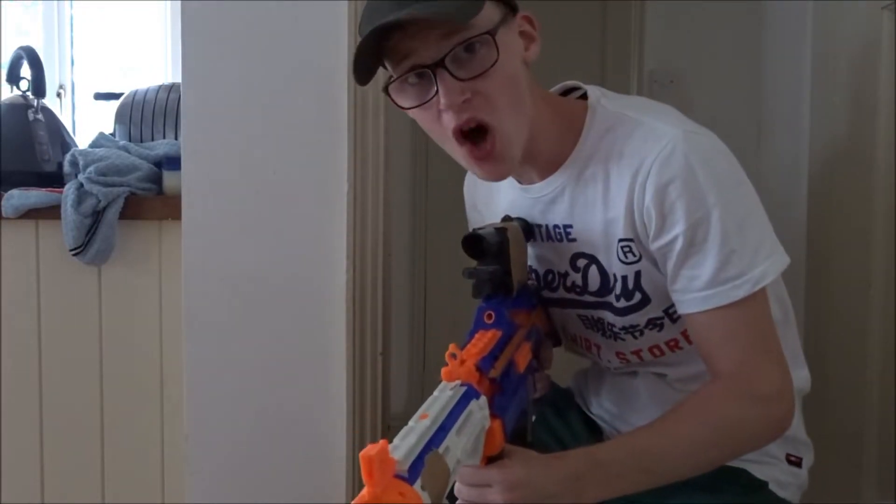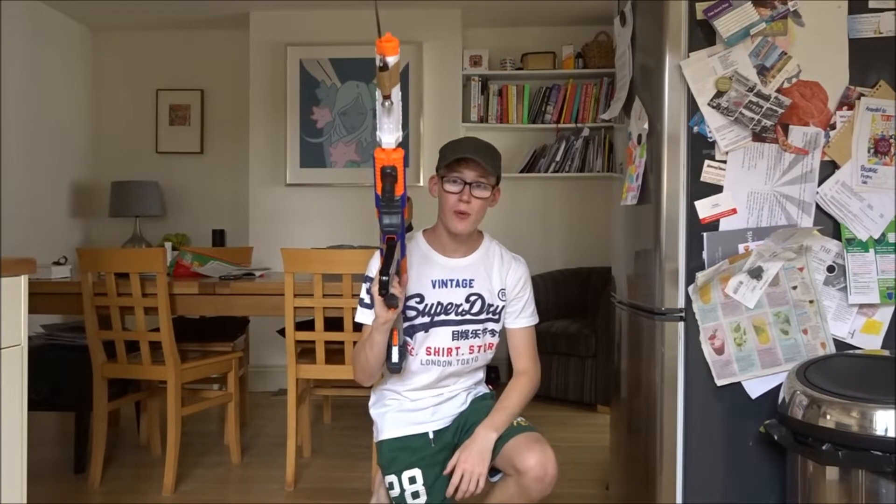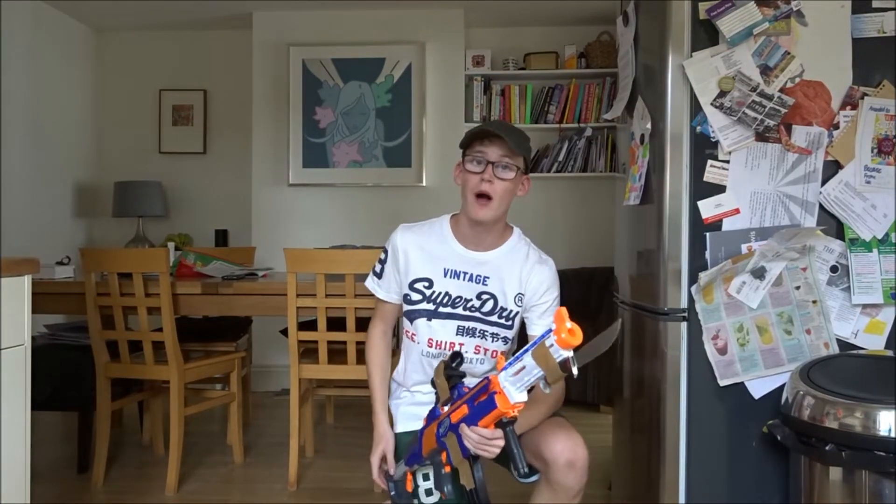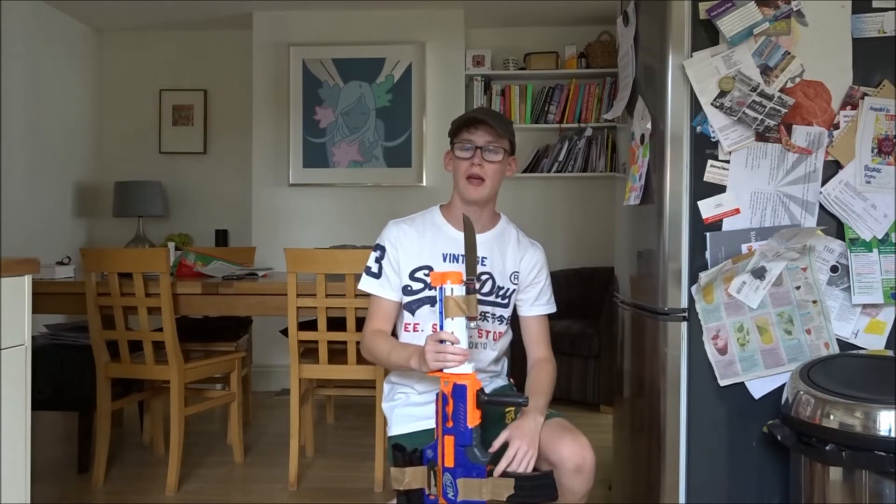Let's do some cooking, boys! Today we're making something epic — we're gonna be taking a request from our good friend Josh Parton, and we're gonna be making a tuna melt.